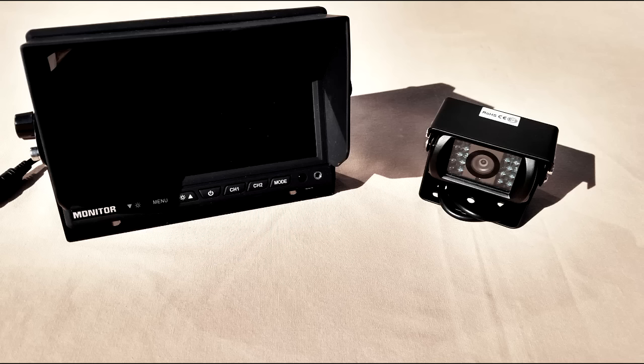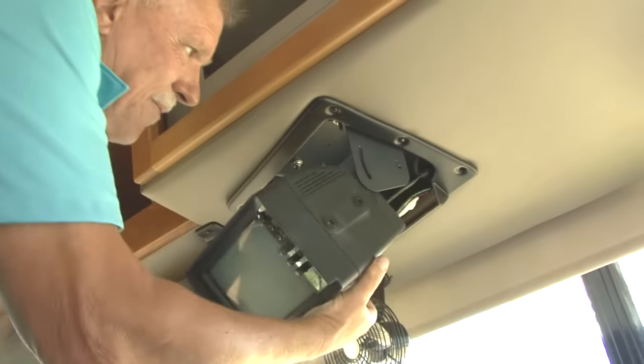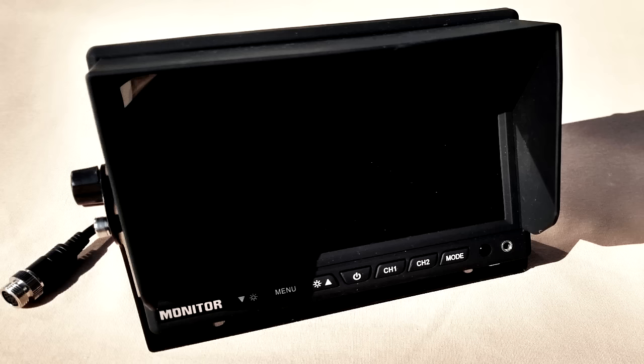Let's start the installation. The first step is to determine where the monitor and camera will be located. My plan is to mount both where the originals were located. The kit does include mounts for both the camera and the monitor.